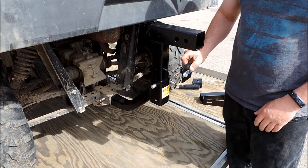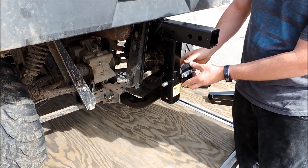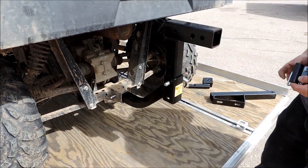We also recommend the stabilizer, the 40-45. It goes on here and holds this solid so you don't get any wobble. Definitely recommend that with this unit.